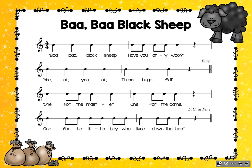This is what my rhyme looks like when a musician reads it. Ba-ba-ba, ba-ba-ba, ready, read. Ba-ba Black Sheep, have you any wool? Yes, sir, yes, sir, three bags full. One for the master, one for the dame. One for the little boy who lives down the lane. Ba-ba Black Sheep, have you any wool? Yes, sir, yes, sir, three bags full.